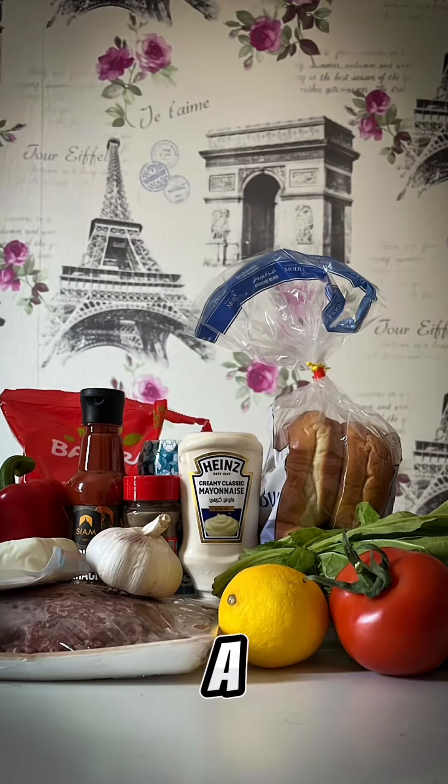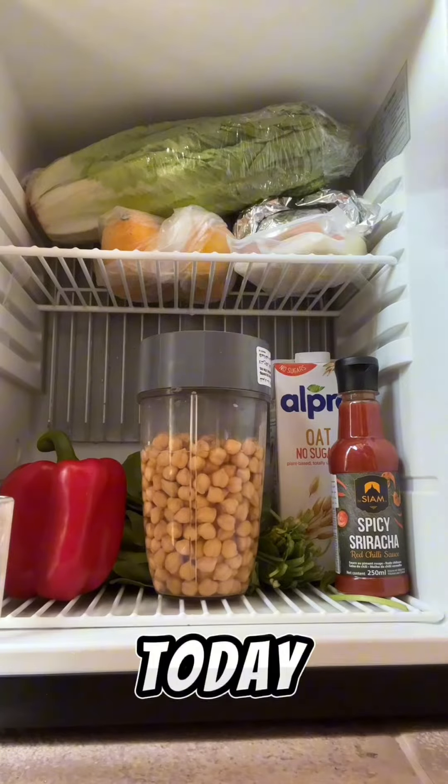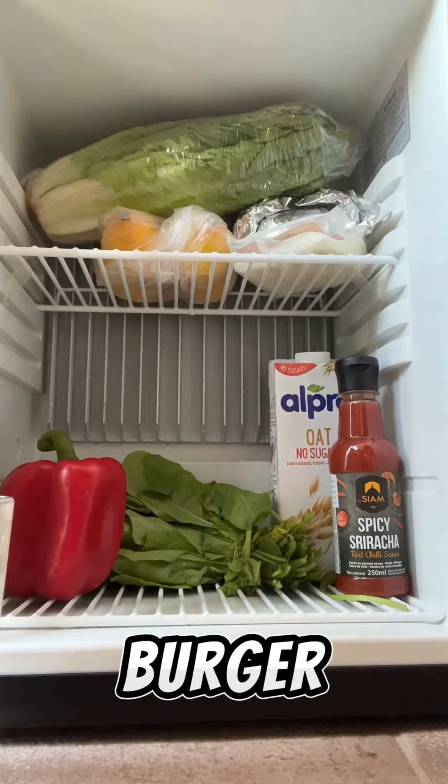Oh, we're back. What did you think this was? A one-burger show? Hell no. Today we're rustling up the Hummus-A-Tune Burger.